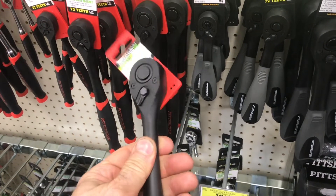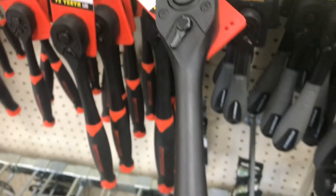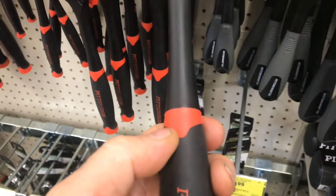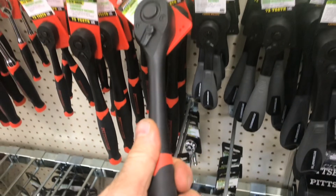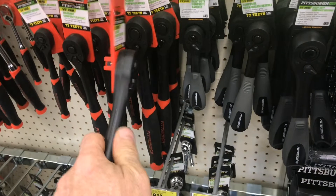If you put a cheater bar on it and you broke it, you just take it right back to the store. If given the choice, I'd go with the red and black one — it's a few dollars more, but I really like the way it feels, and I haven't read a bad review about it yet.